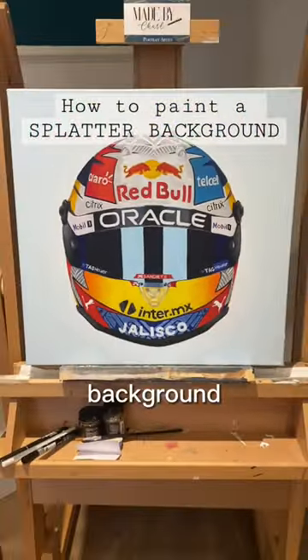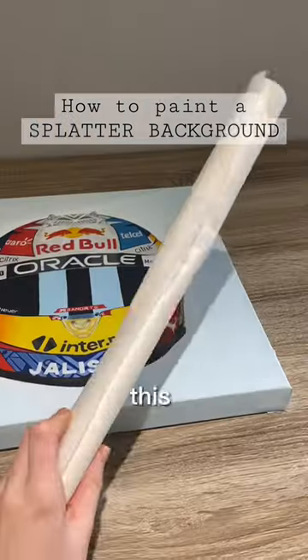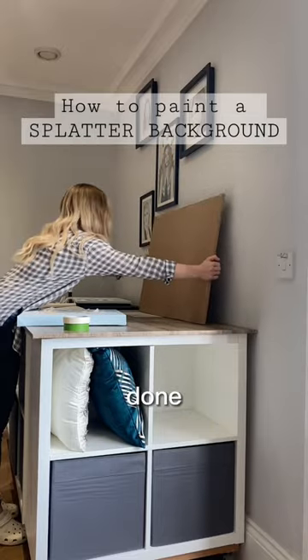If you've never experimented with a splatter background before, then you are totally missing out. This has got to be the funnest thing I've ever done.